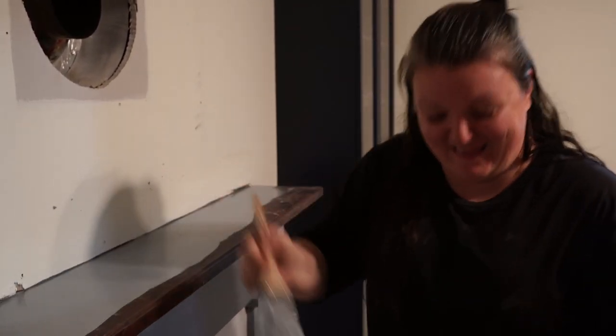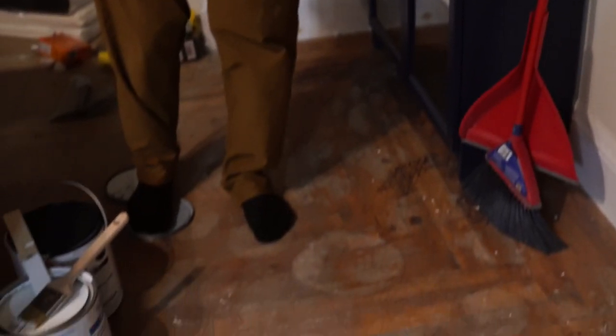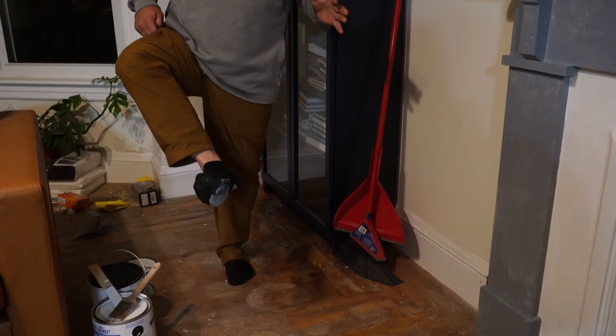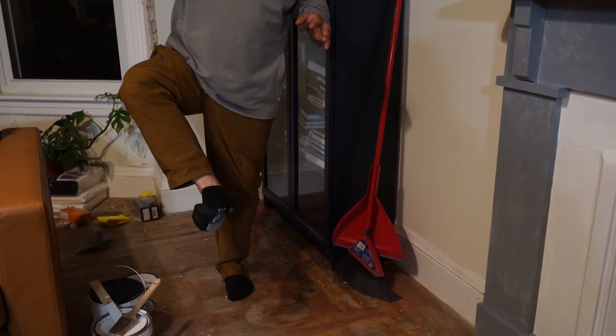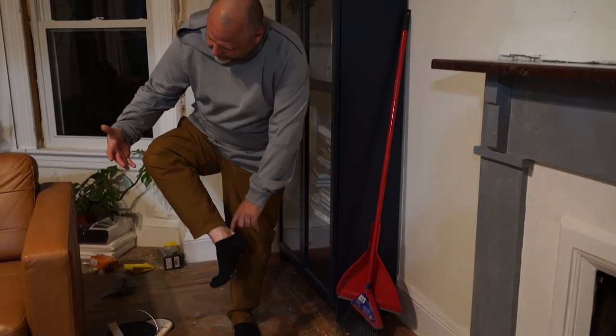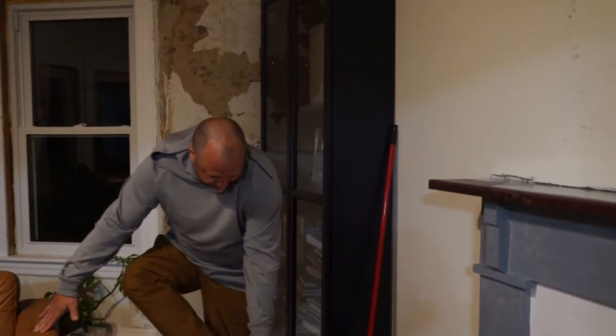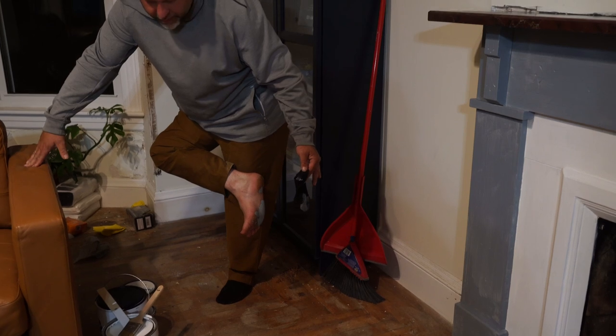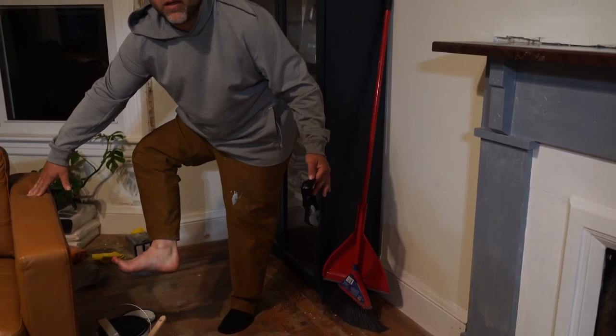Philip stepped on my paint can lid — not once but twice. It got on his pants and through his sock. I've done that so many times. We ran to get paper towels — okay, stay still, be a statue.